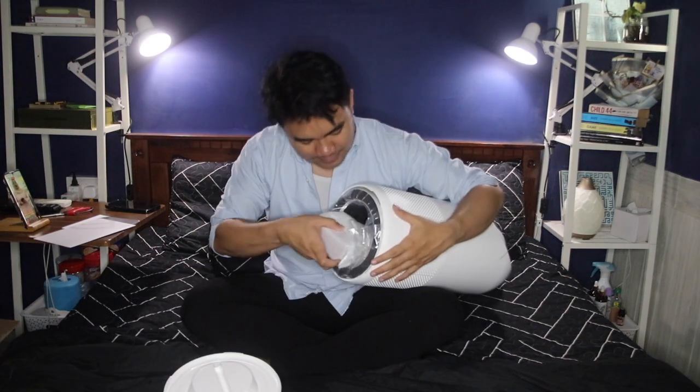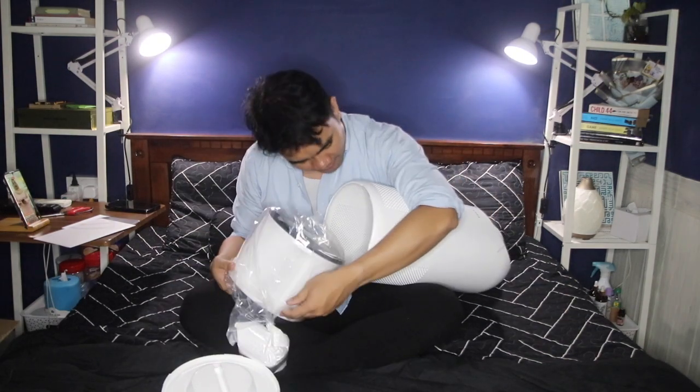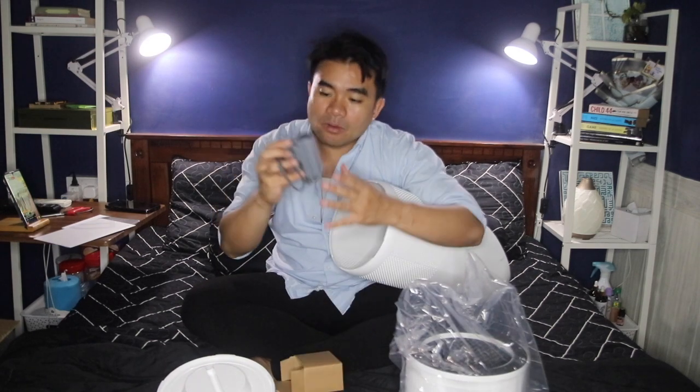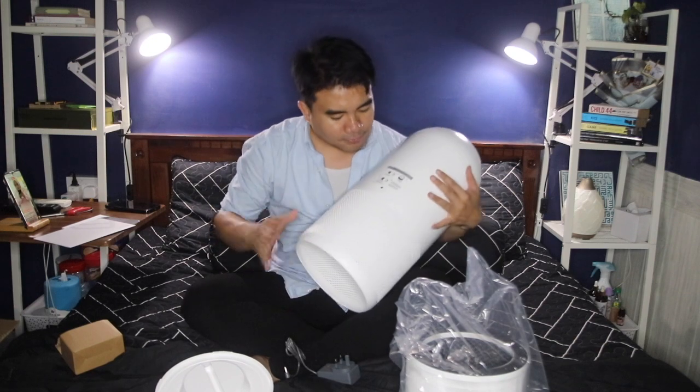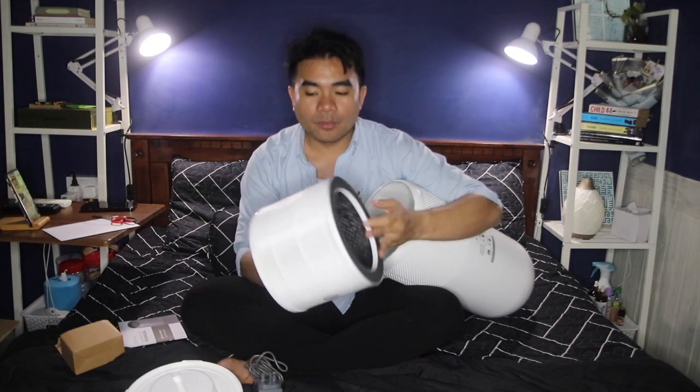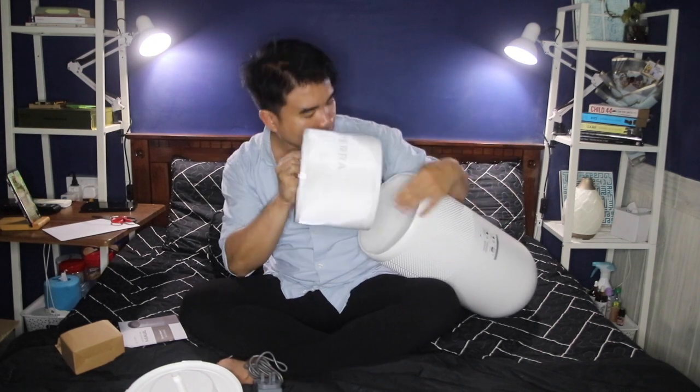Here's the filter — they do sell the filter separately as well. And this is the power cable, I just have to plug it in here. It doesn't really have a top or bottom side, it looks very much the same, and it does have the brand on it.